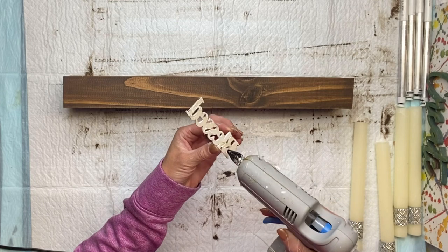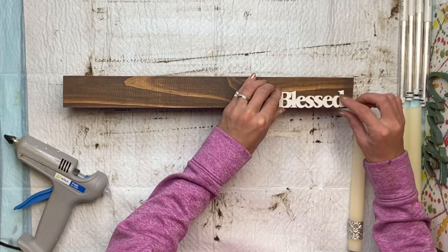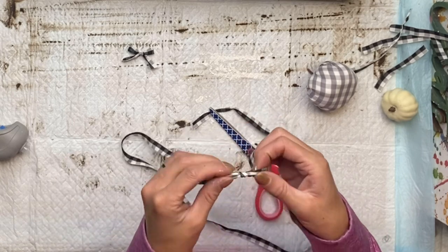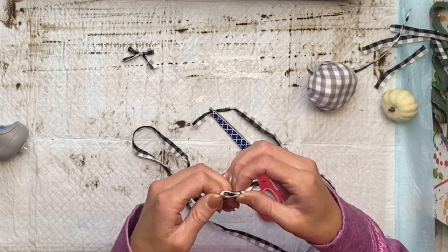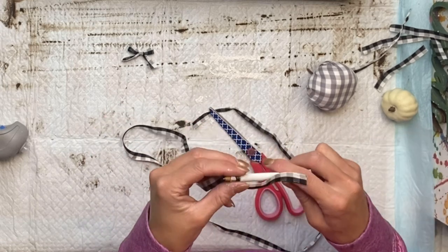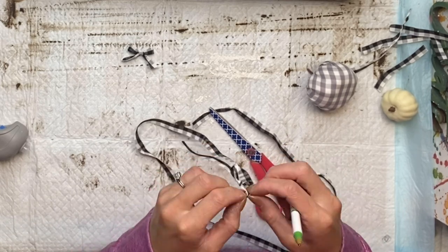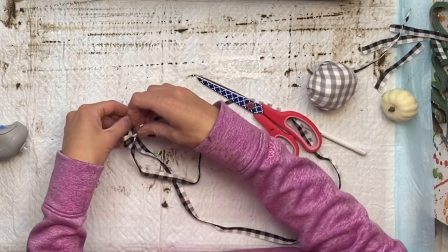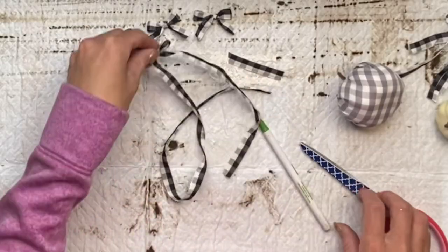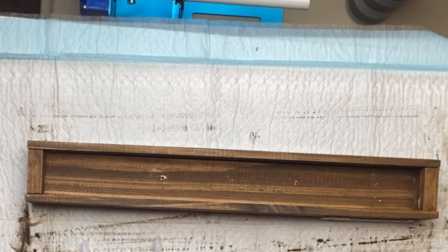I'm then going to glue on my 'blessed' word and place it in the bottom right corner of the box. I have some buffalo check ribbon and I'm making really small bows. You can also buy pre-made ones — they have them at Hobby Lobby in the small Christmas tree section. I just didn't have enough, so I'm creating my own little bow. They need to be small enough to go on the top of our candles. There are several ways you can customize this to match your home decor.